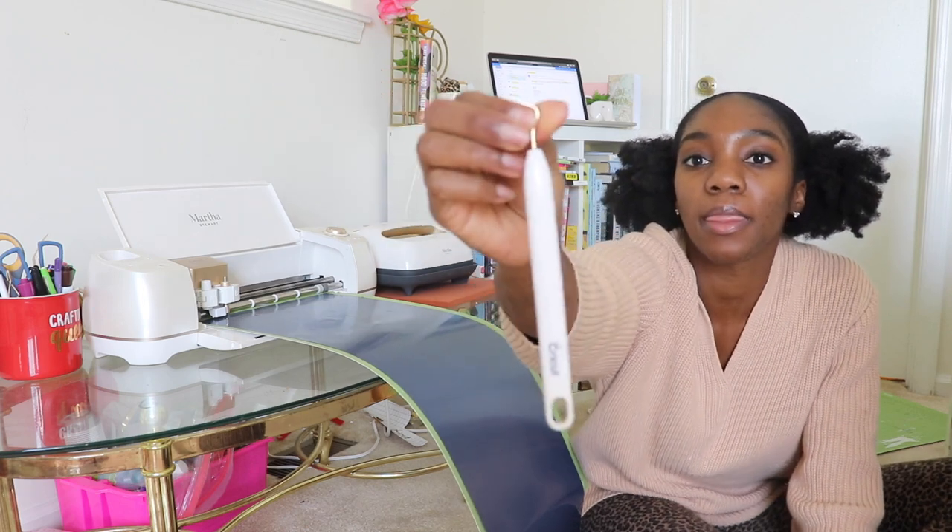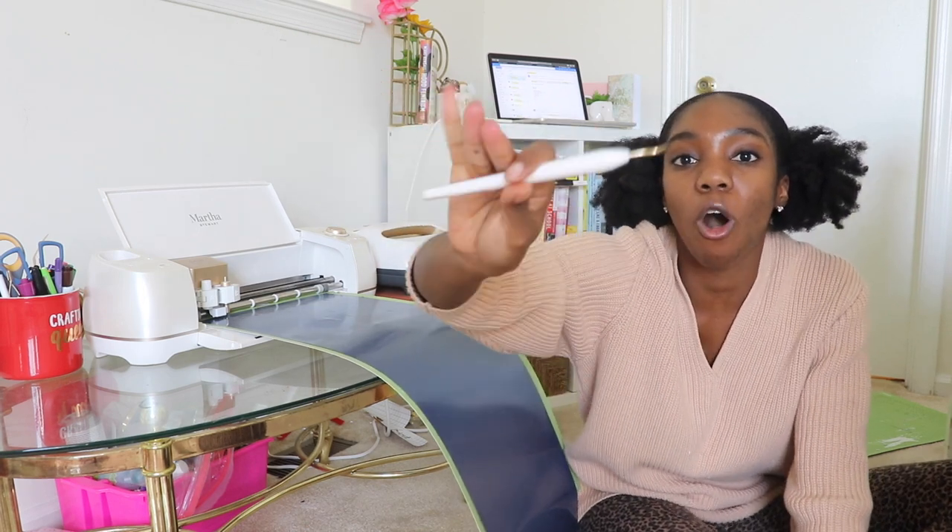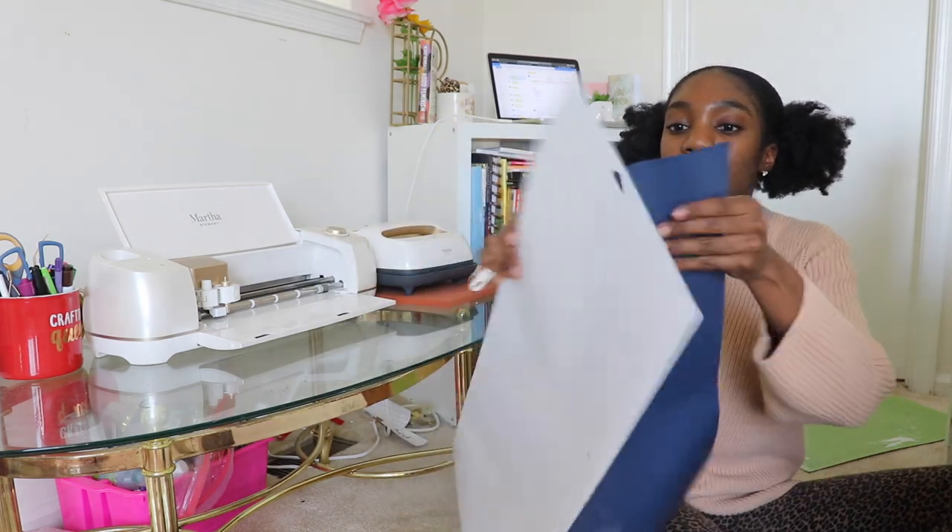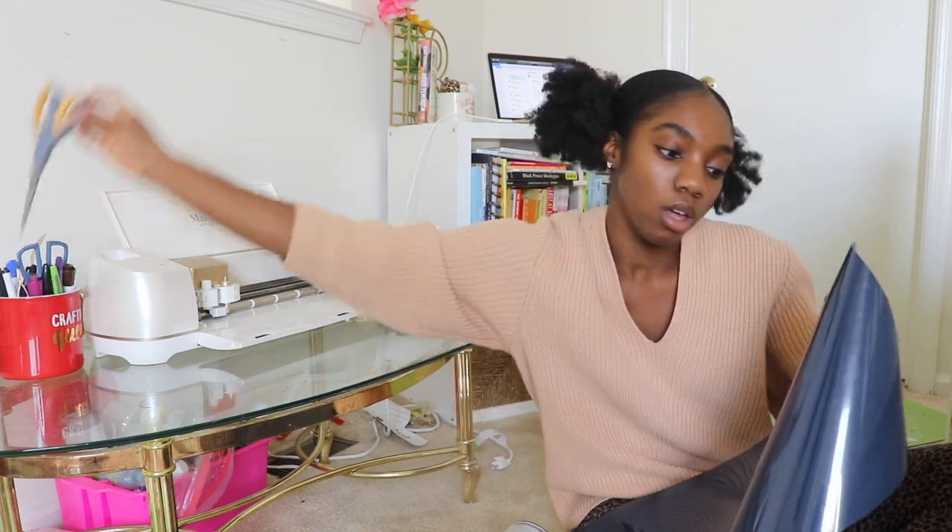The Cricut just finished cutting. I'm going to take it out and weed. When I say weed, I mean I'm going to use this tool here and take away all the excess vinyl, leaving only the words, letters, and names that I want on the item.